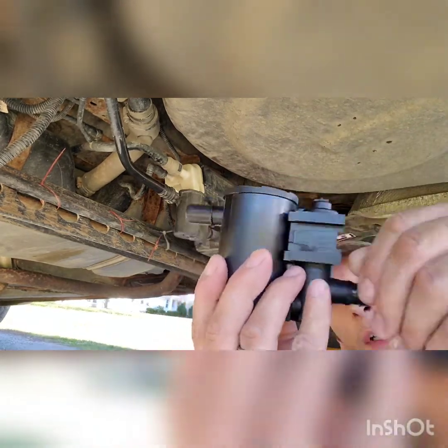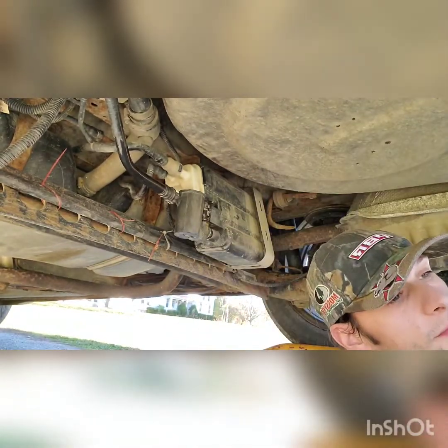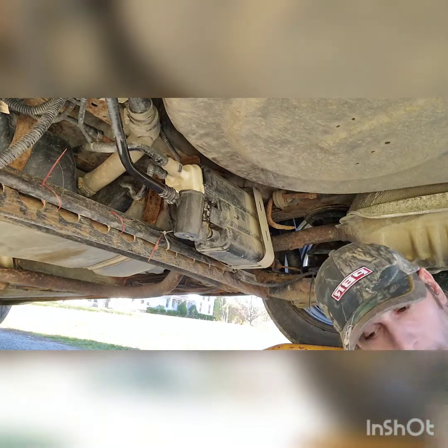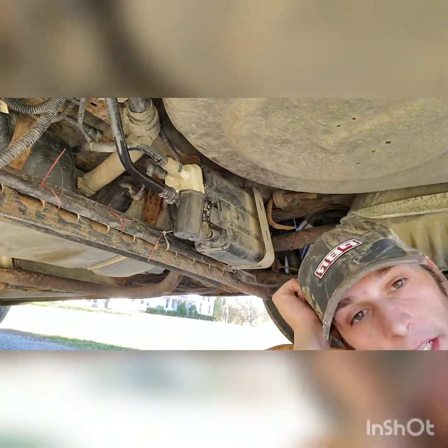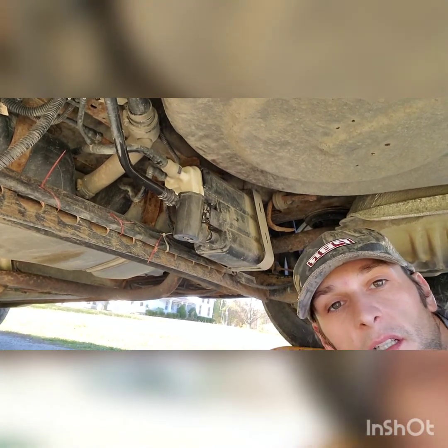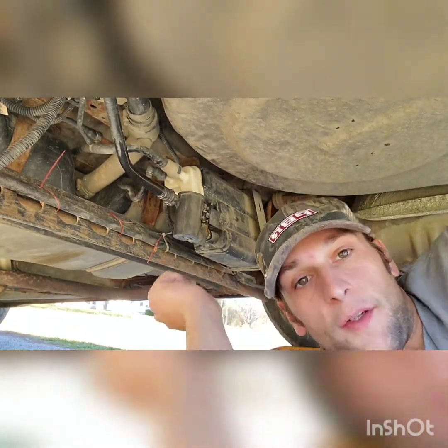I got my brand new vent solenoid right here — brand new. And if you guys aren't a subscriber, smash that like button and the subscribe button, and I will have a bunch more videos. If you view my channel you'll see a ton of videos on how to do different things.